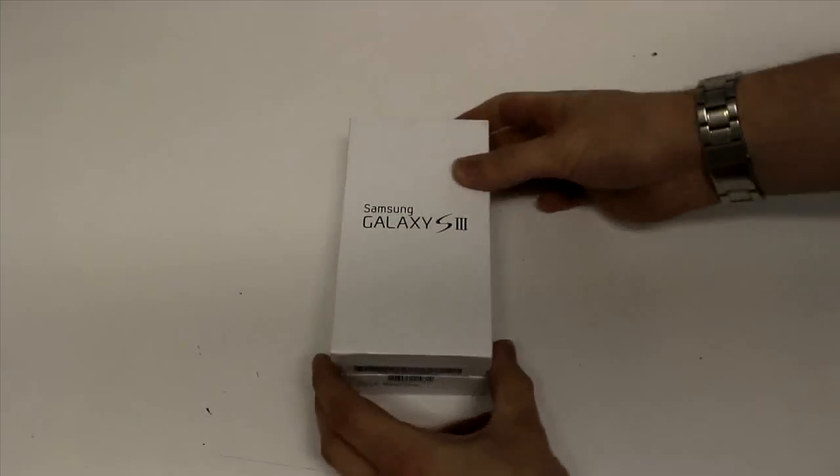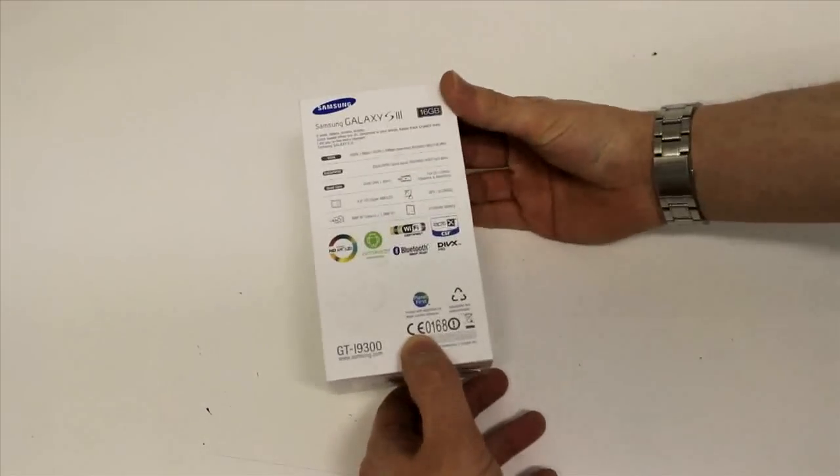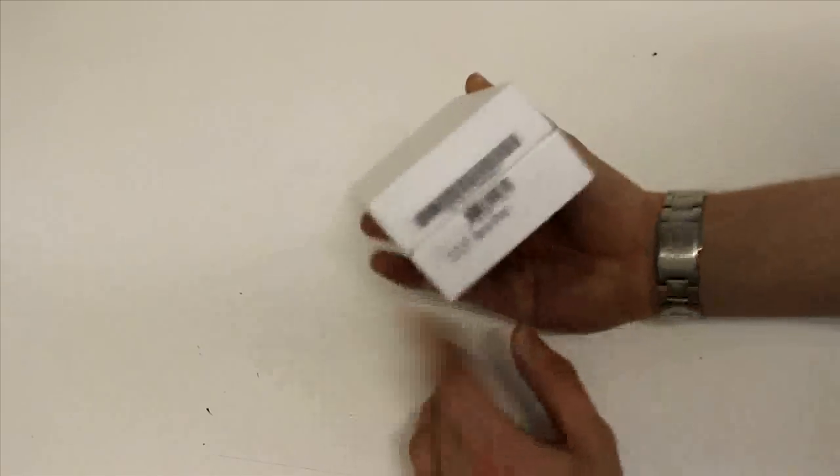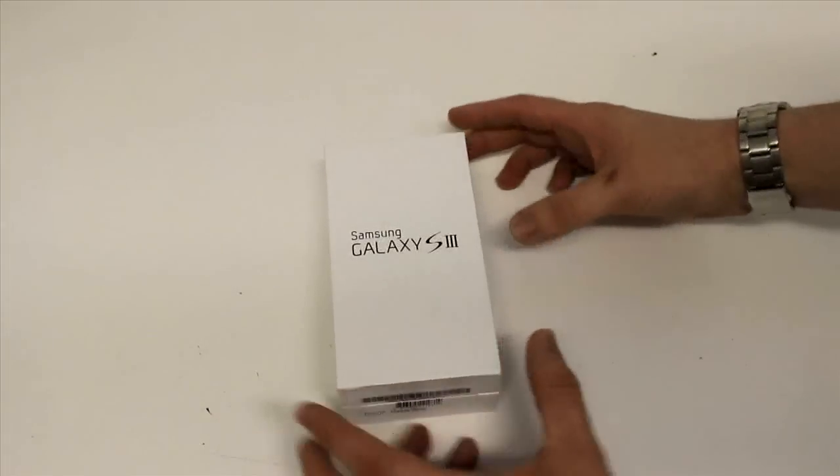Starting with the box — pretty simple looking box, nice and minimalistic. It's just got your general specs on the back there and the Samsung logo on the front, and that's it really. Let's have a look at what we've got inside.